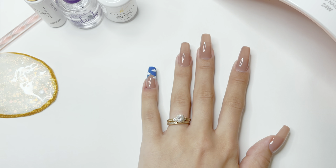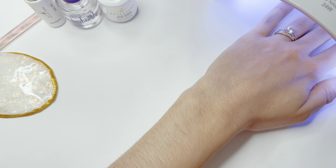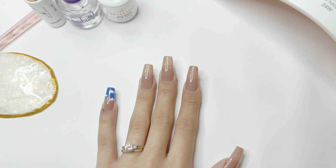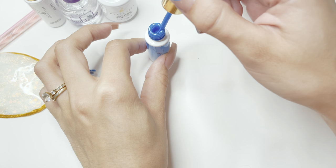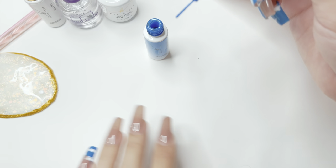After I have my clouds painted, I'm going to cure under the nail lamp again. For the next nail, I'm also using the same blue gel art liner and I'm going to be creating a checkered design on this nail.